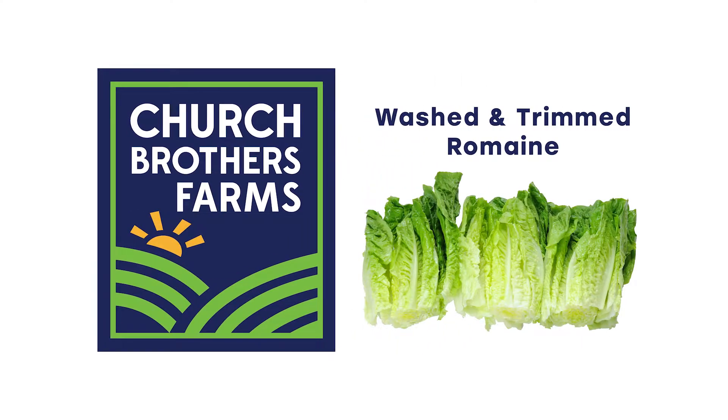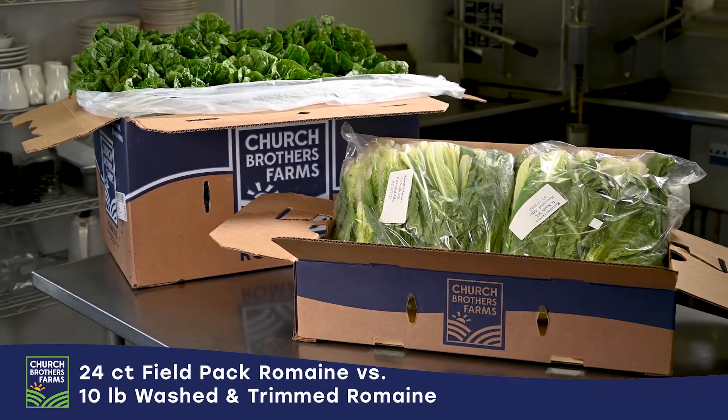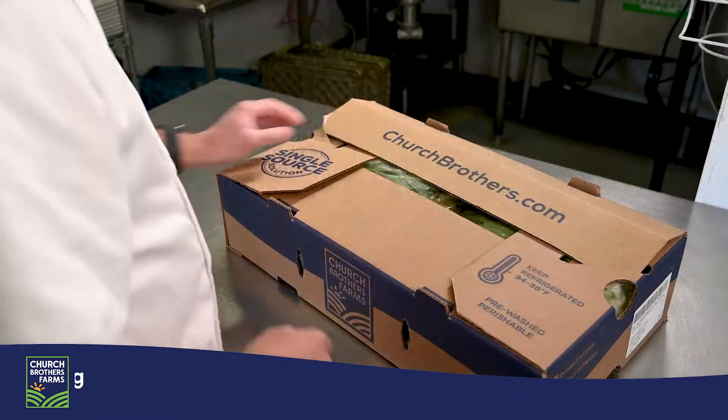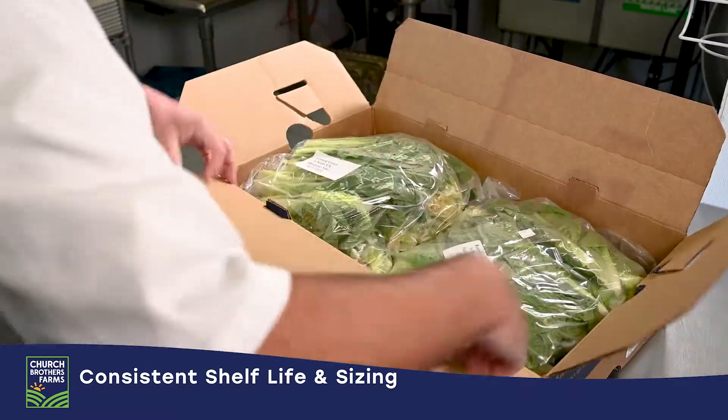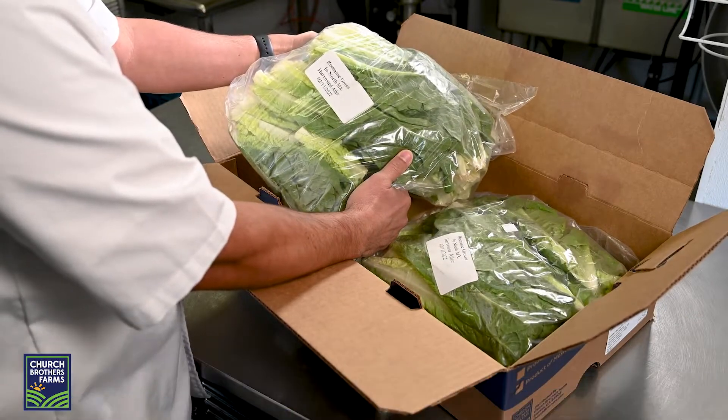Today we're going to show you the difference in prep time and labor between a 24-count pack of romaine and a 10-pound pack of washed and trimmed romaine from Church Brothers Farms. The washed and trimmed romaine comes with two 5-pound bags of triple wash product that is ready to use. The code printed on the bags clearly shows the shelf life.